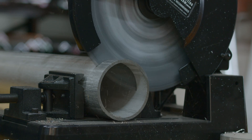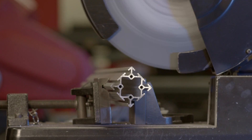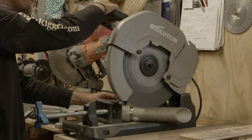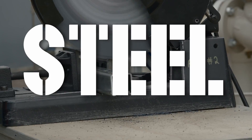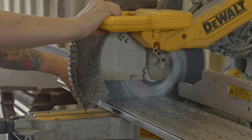M.K. Morse Company is taking circular saw blade technology to the next level with a product proven to outperform and outlast the competition. The next generation of Morse Metal Devil circular saw blades tackles your steel, stainless steel, and aluminum projects with unrivaled results.